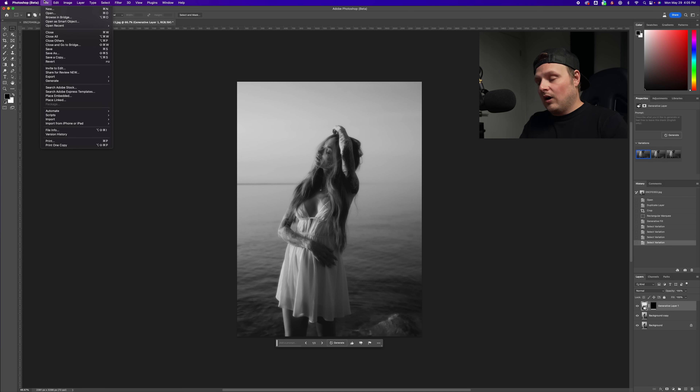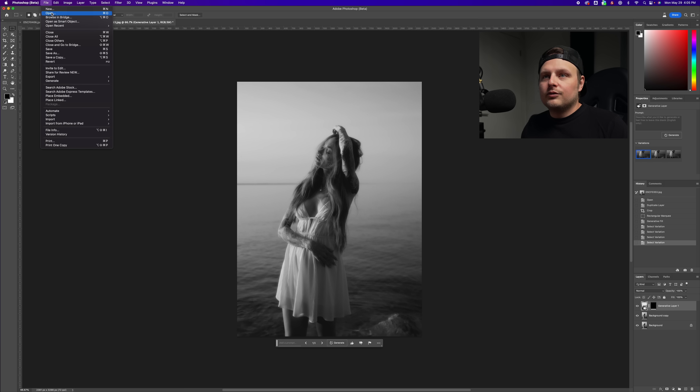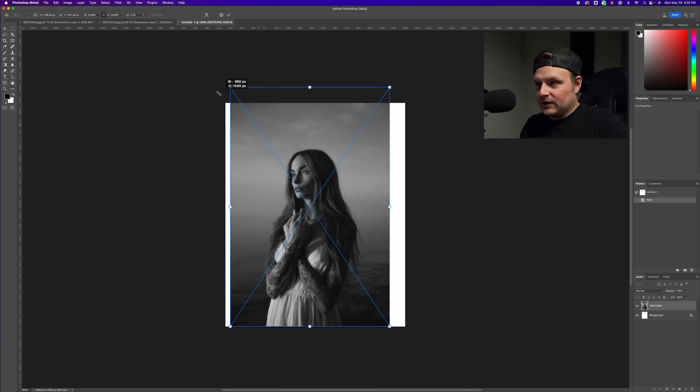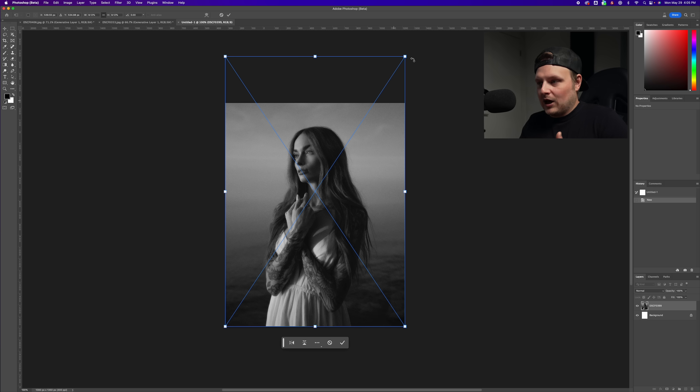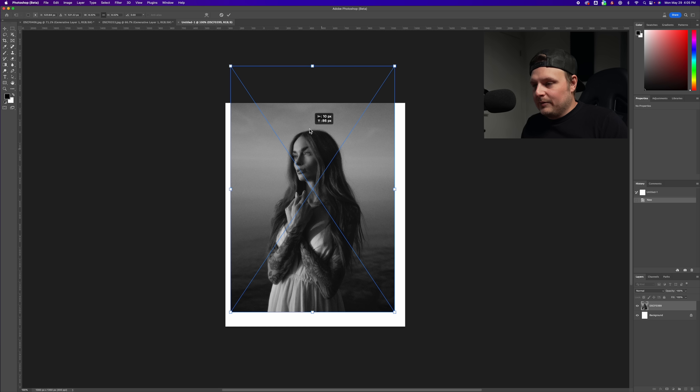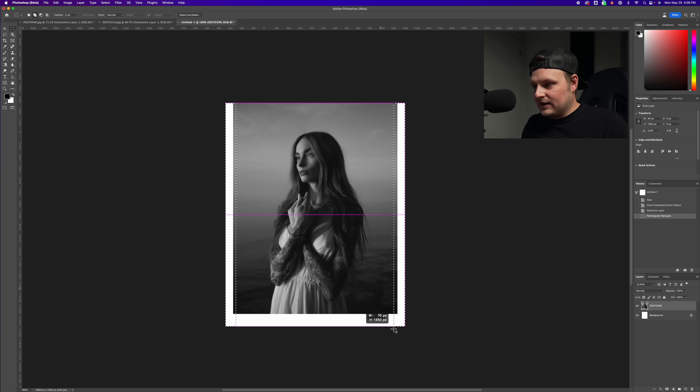Speaking of Instagram framing — it's always annoying if you have a shot you didn't shoot wide enough. You have to extend the edges or reframe in a way you don't want to. So let's reframe an image for Instagram. I'm going to New, set the dimensions to 1080 by 1350, drop in this image. It fits perfectly for Instagram as-is, but what if I wanted extra headroom and some of the edges, and maybe a little more dress at the bottom? I'll select those chunks.